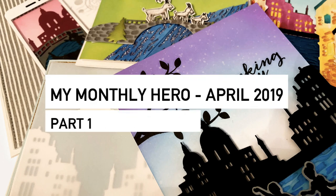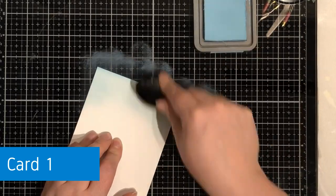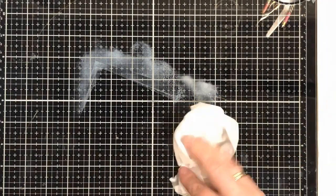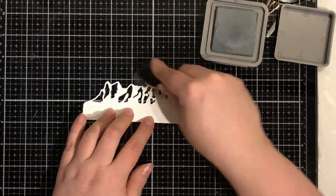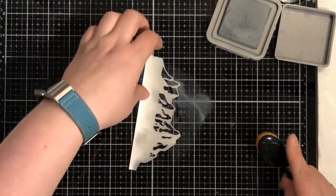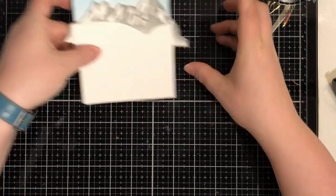Hello, this is Lise Marianne here showing you my five first cards using the April My Monthly Hero card kit. The first thing that hit me when I saw the kit was the lovely bridge, which made me think about a Norwegian folk tale that every child in Norway has grown up with. So I just had to start making a scene using the Venice kit for a Norwegian folk tale card.